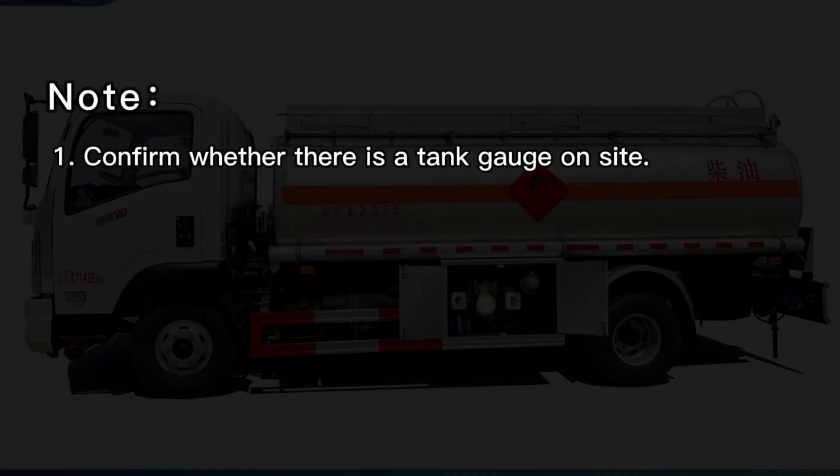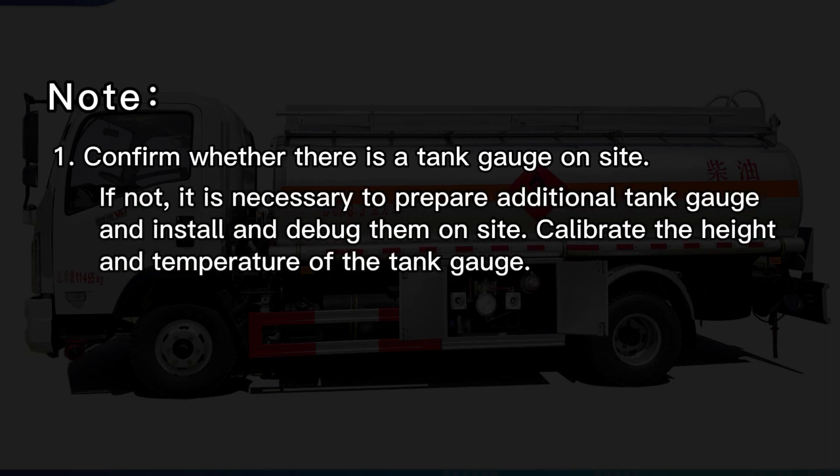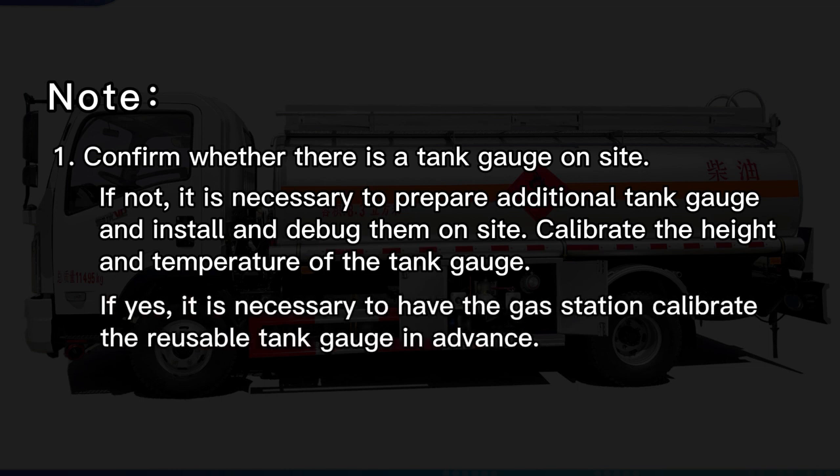Note 1: Confirm whether there is a tank gauge on site. If not, it is necessary to prepare an additional tank gauge and install and debug it on site, then calibrate the height and temperature of the tank gauge. If yes, it is necessary to have the gas station calibrate the reusable tank gauge in advance.